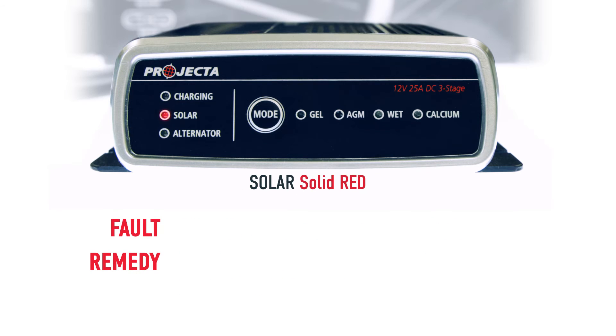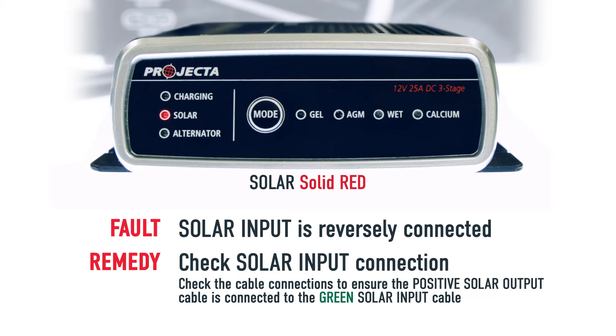If you have a solid red solar light, this means that your solar panel is reversely connected. Check the connections and make sure they're correct.